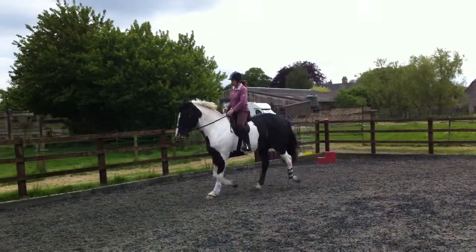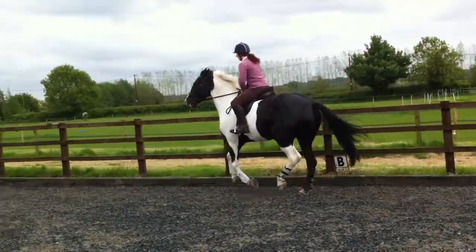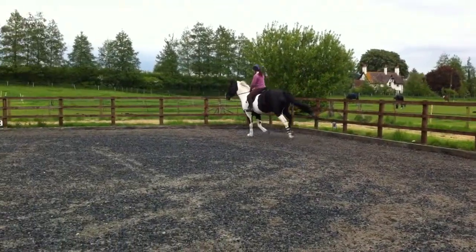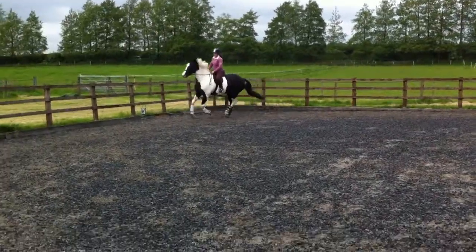If you make him go — go on. He's got a better trot. That's better. It's because he had a more active trot — you could see it in him. He was ready to go.